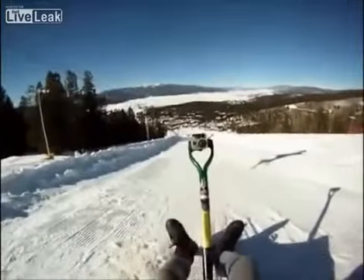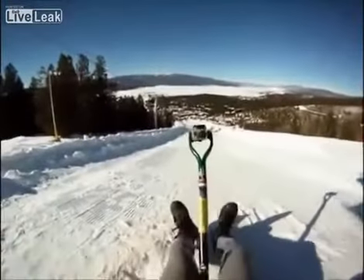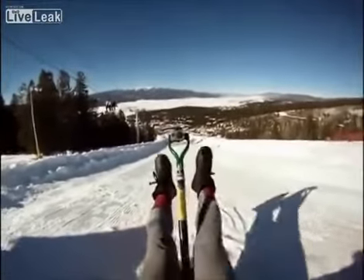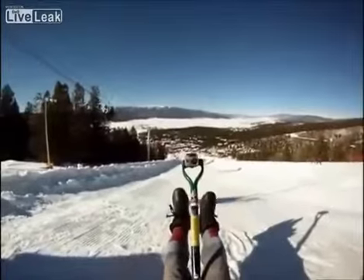On the shovel, you want to lean all the way back. You want to be back on the shovel as much as possible. Keep your legs up, toes pointed.